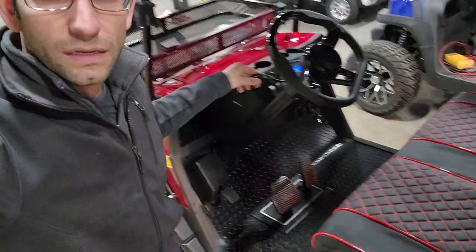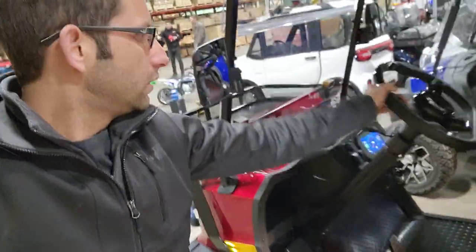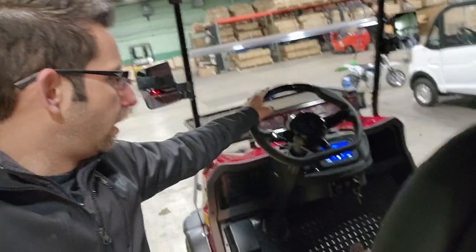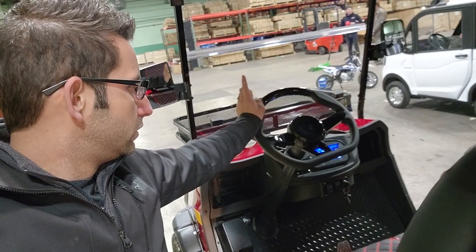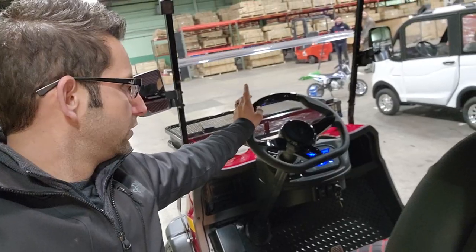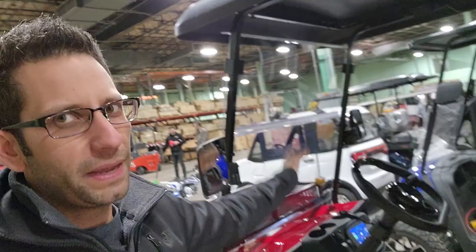This one here has turn signals, headlights, and the optional high speed, which you do have to pay for, as well as the optional rear view camera. That's really about it, and then you also have your windshield, which you might have to pay for as well.